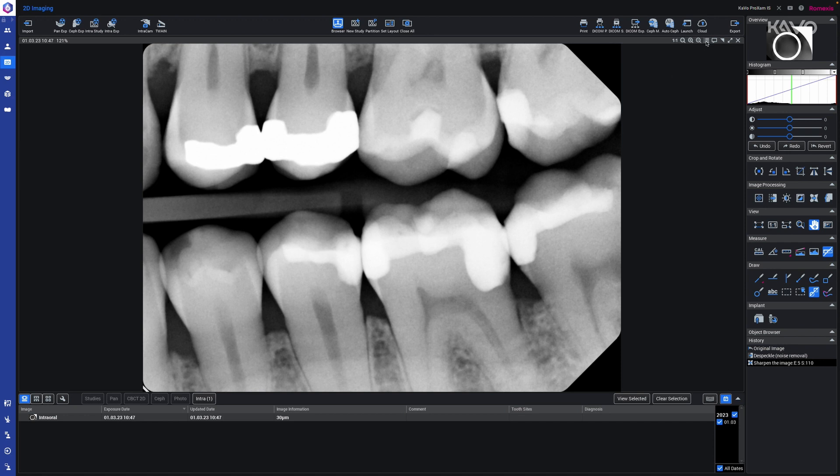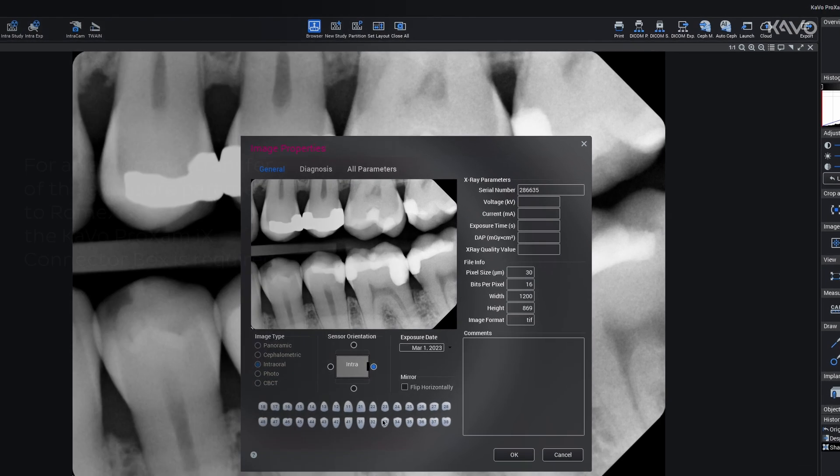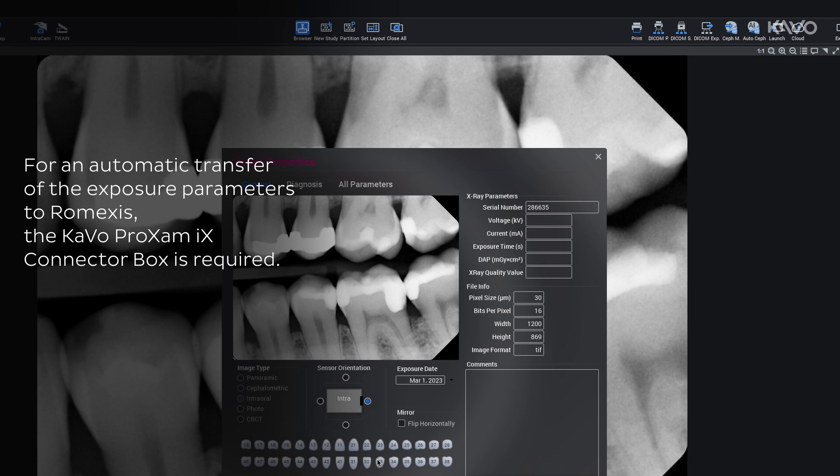If we have forgotten to rotate the image or enter the number, we can always do it later in Ramexis. At the bottom we have the option of specifying the tooth or rotating the image. Up here are the automatically transmitted X-ray parameters.